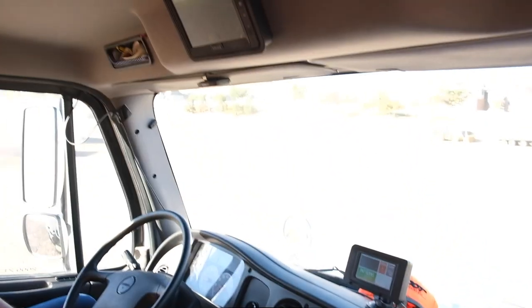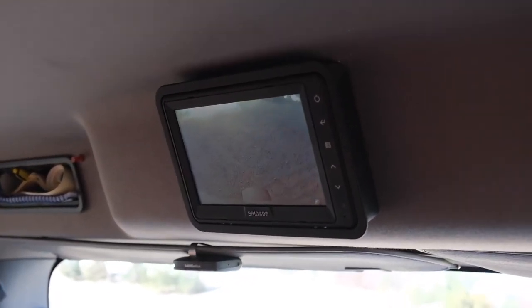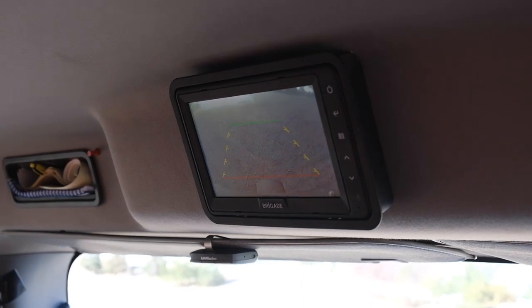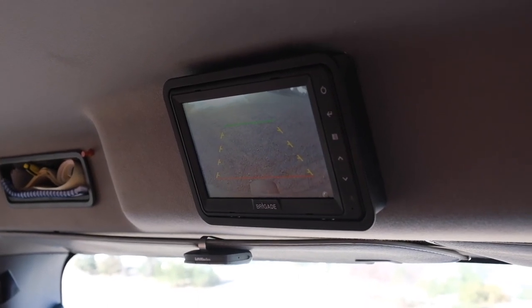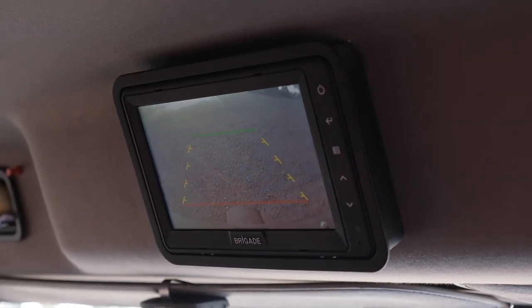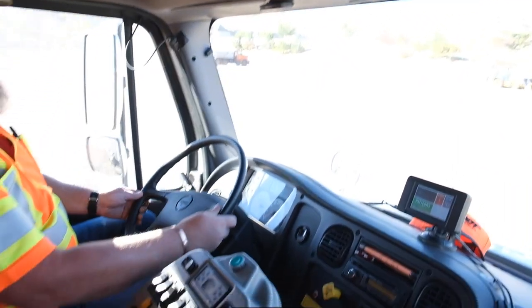Up here we've got our backup camera display. As long as it's clean and working, you'll be able to see what's happening in the back. Once we put the vehicle in reverse, you'll have backup lines: green, then you've got the yellow track where your tires will hit, and red is danger. They're not active lines because they don't turn with the steering wheel.